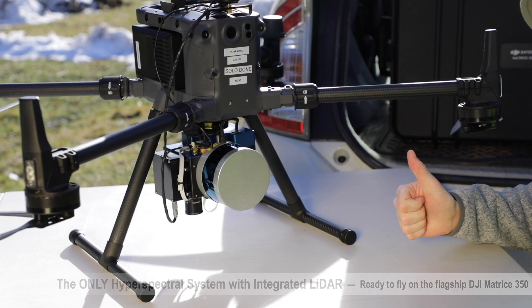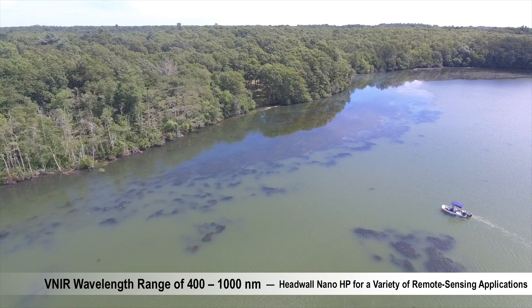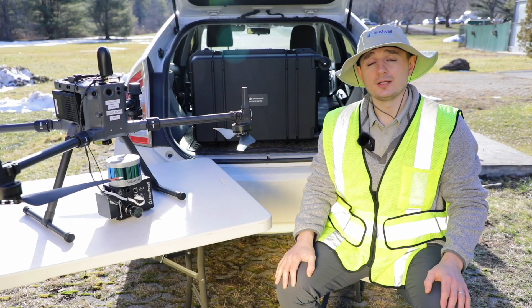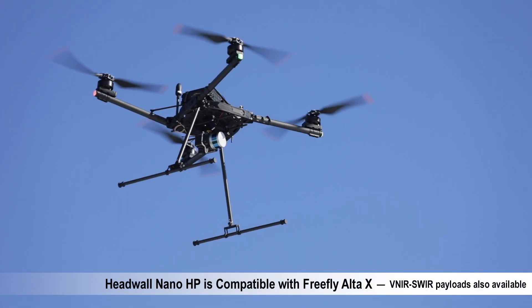The compact NanoHP captures data from 400 to 1000 nanometers and is great for applications such as environmental monitoring and precision agriculture. If you're interested in a DJI alternative, the NanoHP is also compatible with additional platforms such as the US-made Alta X from FreeFly.